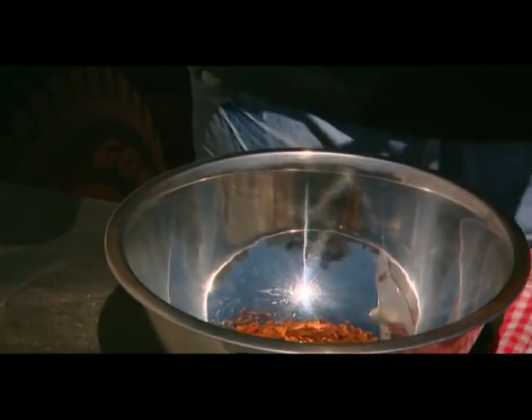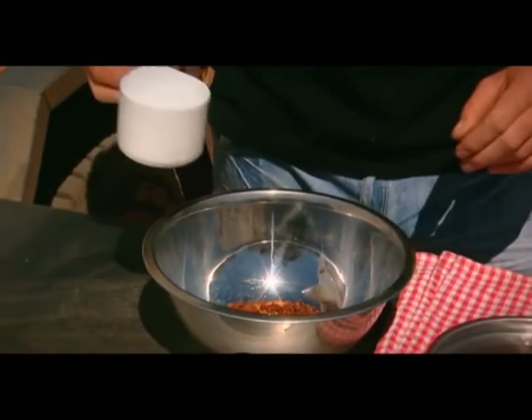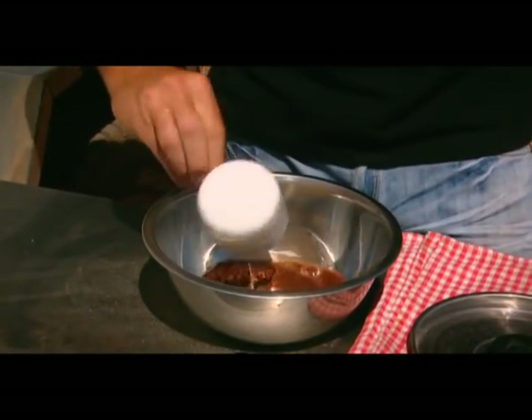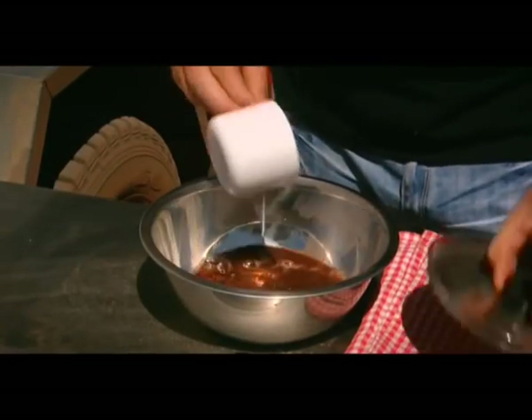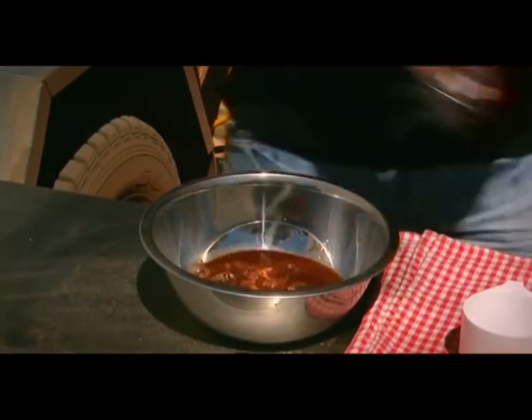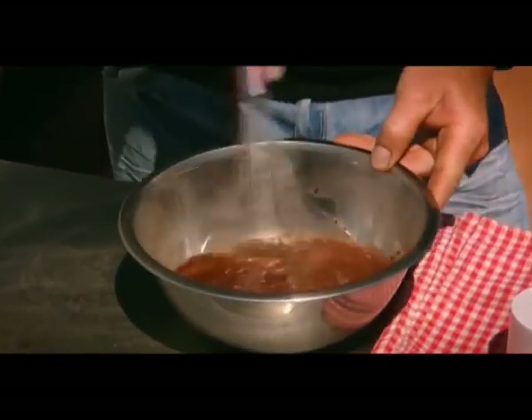It's time now for the sauce. We've got the rest of our cocoa powder and one and a half cups of boiling water. We're just going to whisk that together until it's all combined.